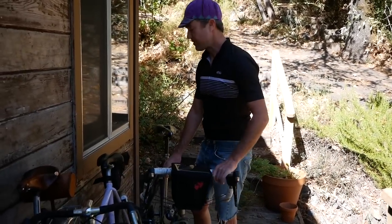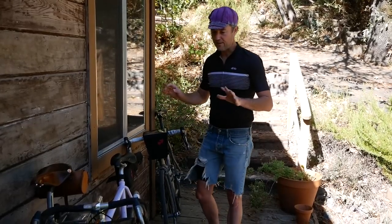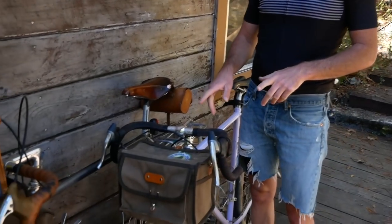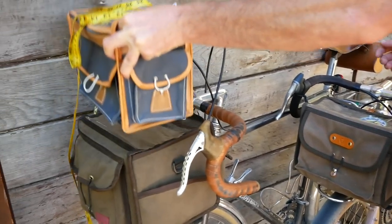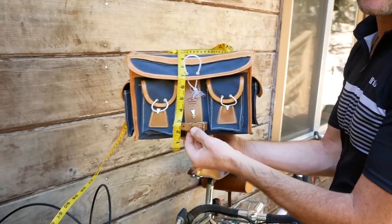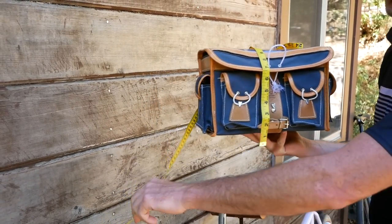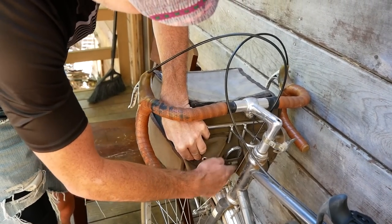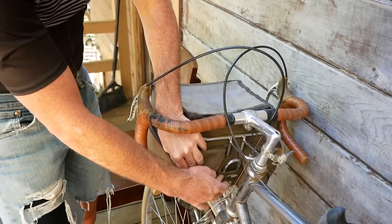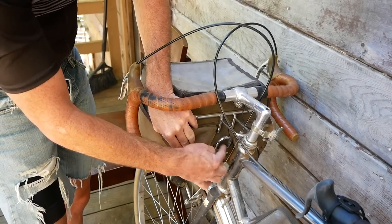To summarize the rack attachment differences: the Gilles Bertoud is unique in that it has an adjustable buckle-style strap for the rack. The Swift and Acorn bags, on the other hand, have a set strap where the spacing is already defined — but it should fit most Nitto-style randonneuring racks.